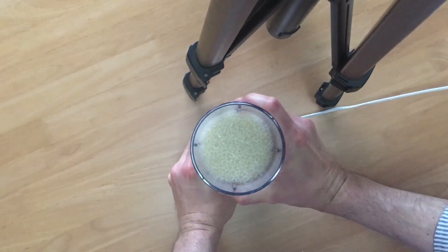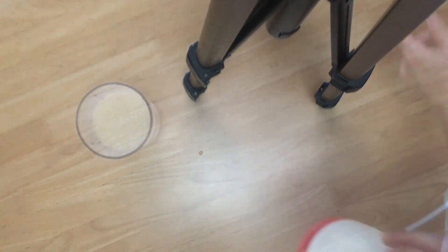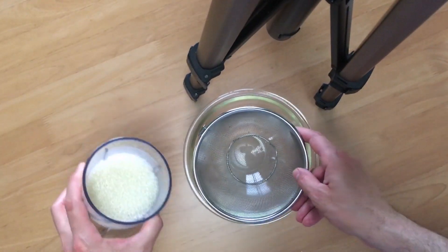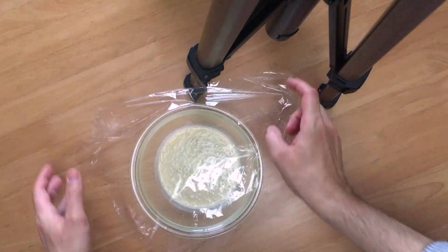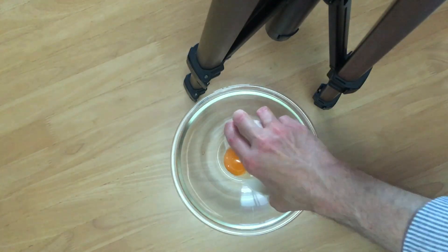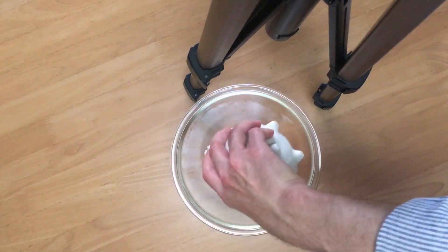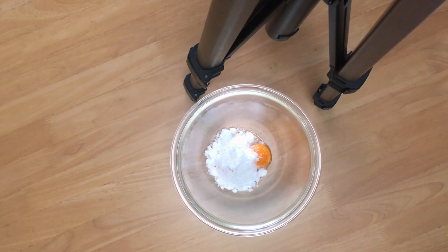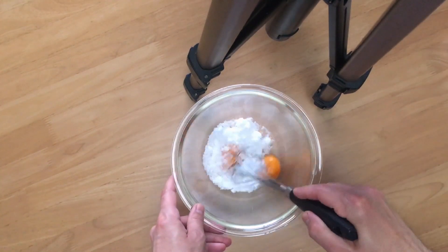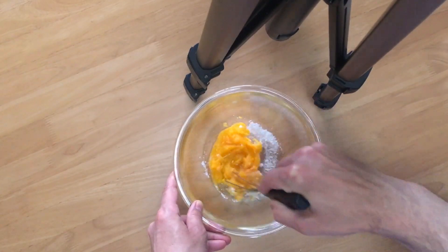Next, take off the blender cup — be careful not to push the button when the lid is off. Strain the banana juice into a bowl and lightly place some plastic wrap on top. Take out another bowl and put in your two egg yolks, then add your sugar. Today I used 50 grams, but you can make it less sweet or more sweet depending on your taste.